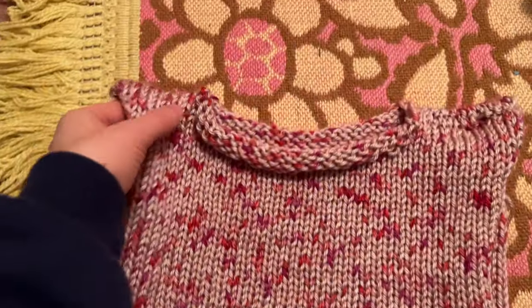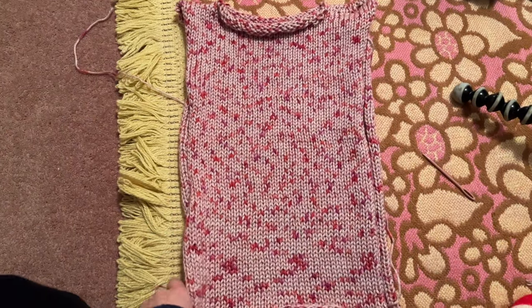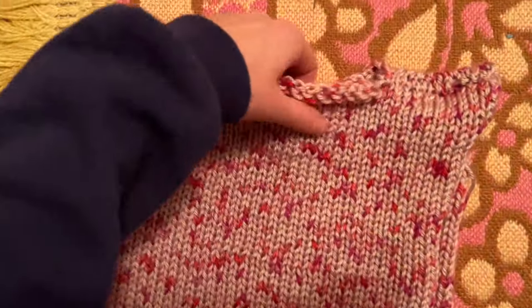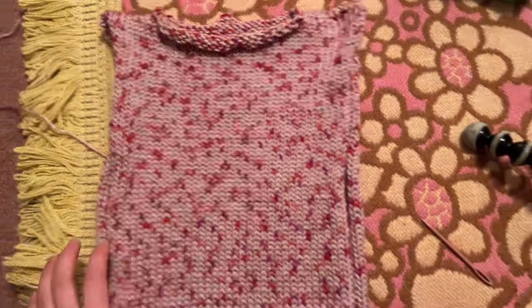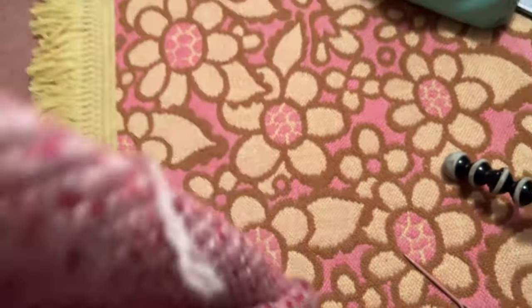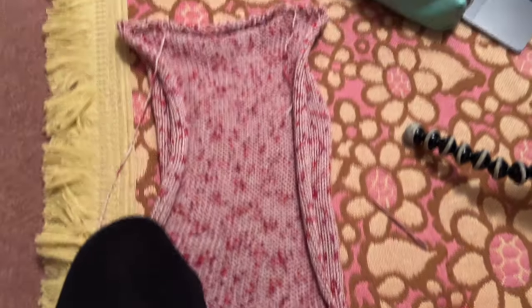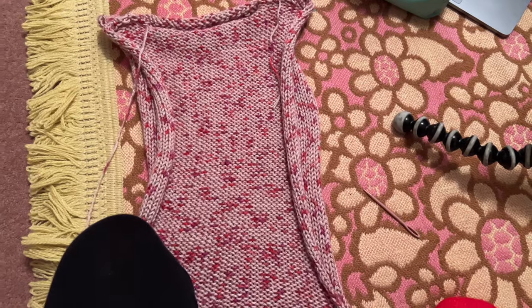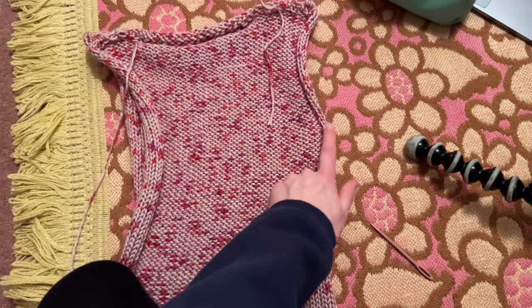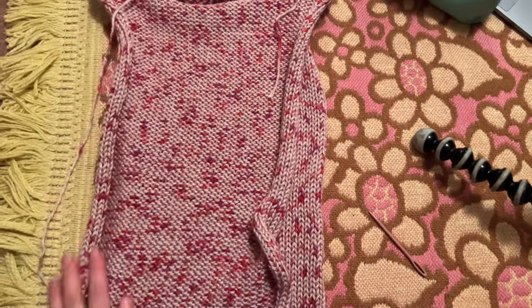I've just sewn the shoulders together and this would actually be a really cute light vest top, but I'm going to keep going and add some sleeves. Same thing again - inside out. I'm going to sew along the sides up to where the underarm starts, and sew those up on both sides.